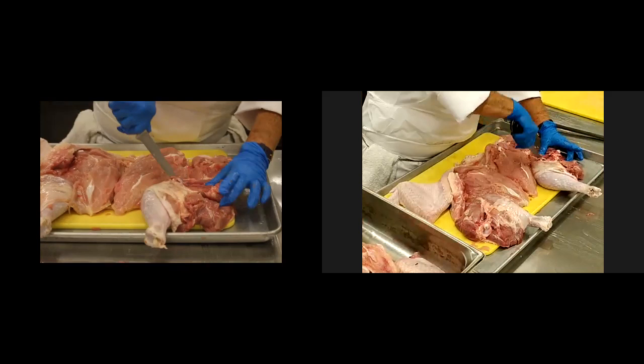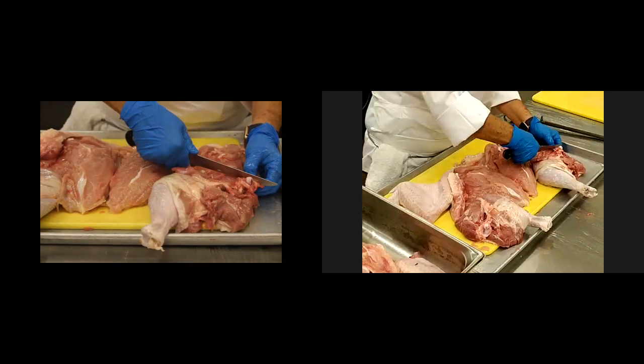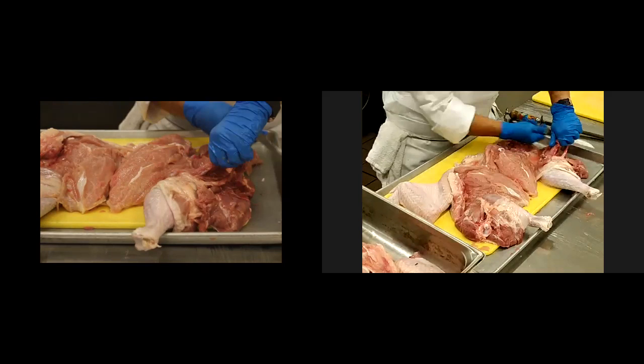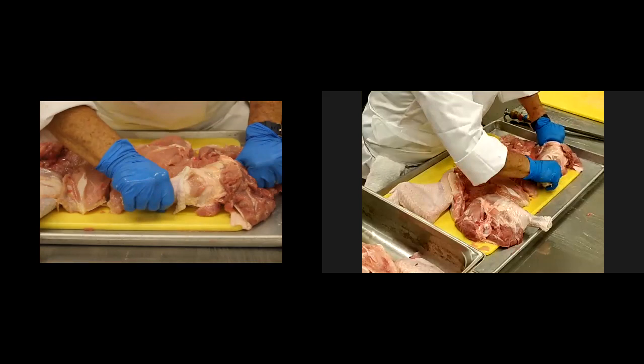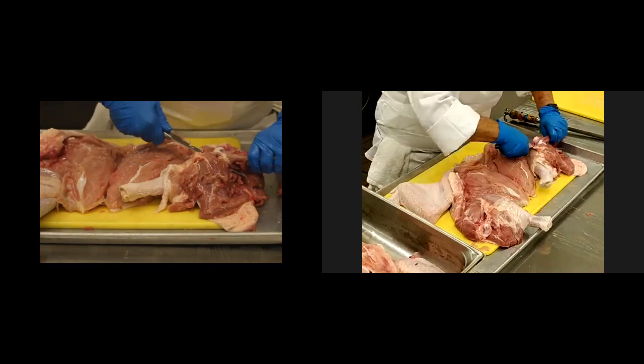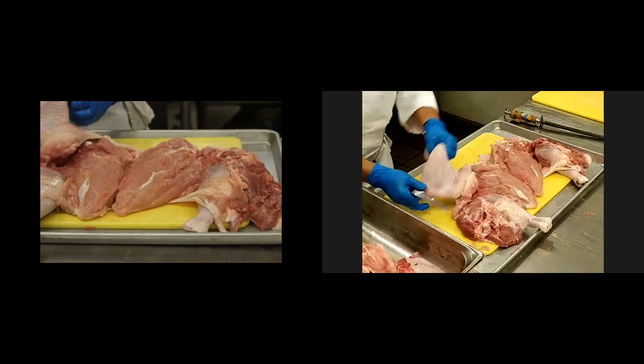On the thigh, I'm going to run my knife right against the thigh bone. Almost kind of like crunching it. I'm going back to the wingtip on this side.